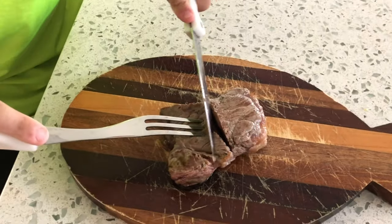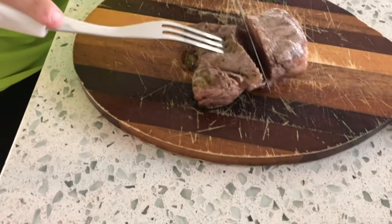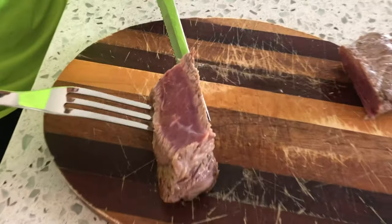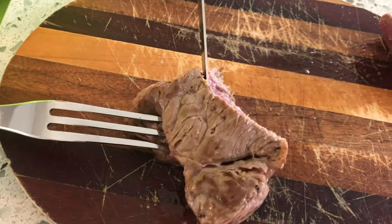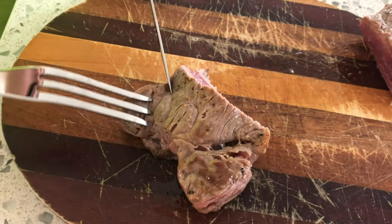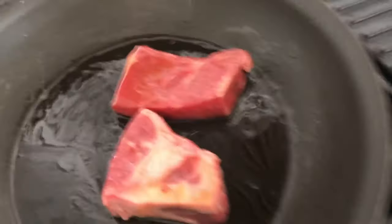Oh, that's nice — that's a beautiful medium rare steak! You guys can see on the inside it's red, it's not raw, it's perfect. Best medium rare steak ever — you guys should definitely try this to surprise your friends.